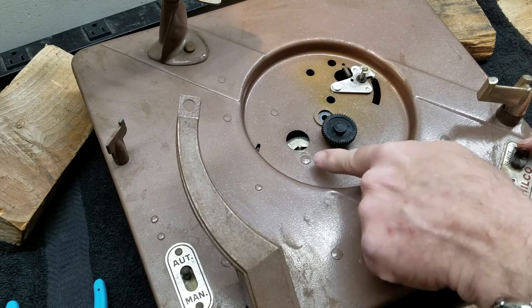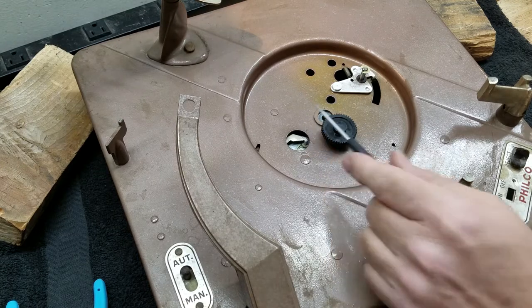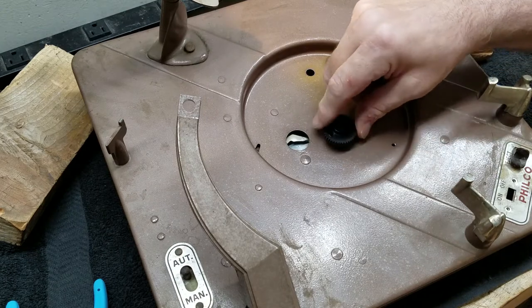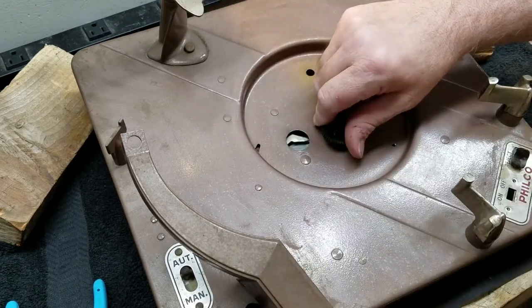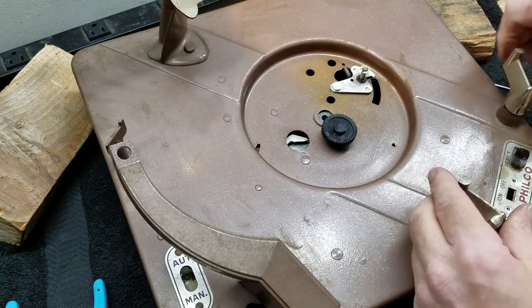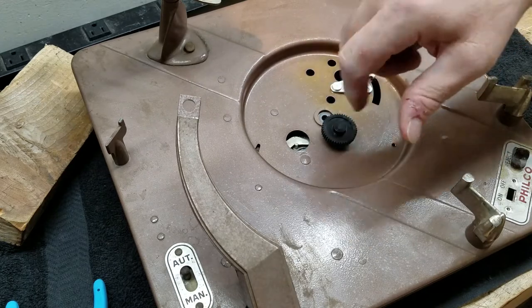We're going to hit the reject lever - watch that right there. See that? This little arm here is what engages that little partial gear. Now we're turning and you see the tone arm moving. These deals here are moving - these are, these are not, these are just little rests. Going through the change cycle, and it's going back to restart the record. Playing again.